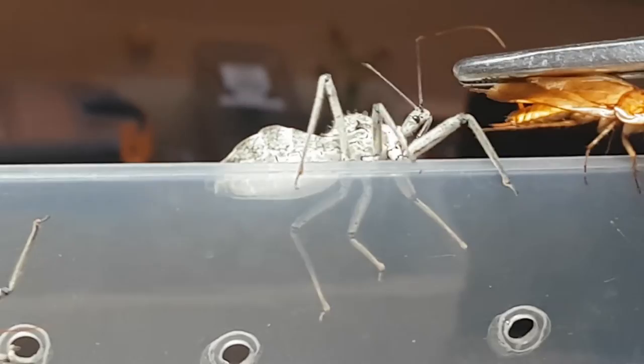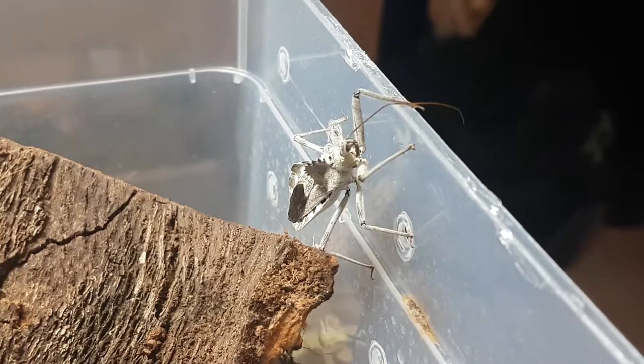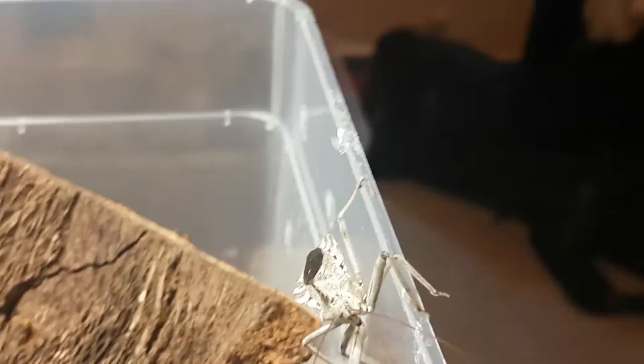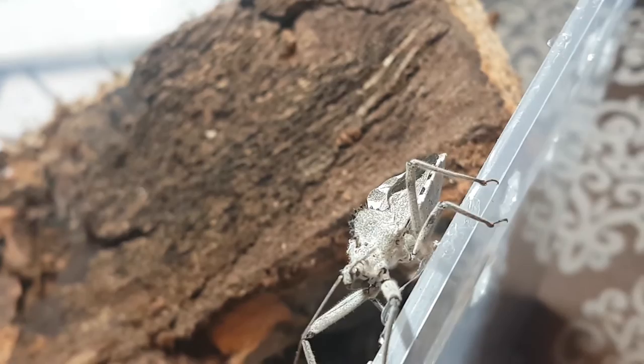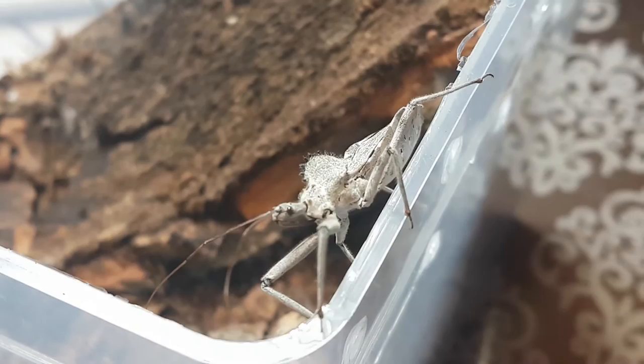Unfortunately, as expected, neither of them ate - just running away from the food. We'll have to settle for a bit more footage. You can see why they're called the wheelbug - they have a distinctive crest. They are very, very pretty assassin bugs.